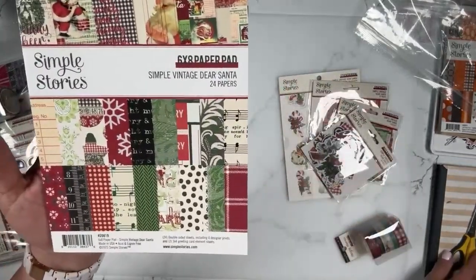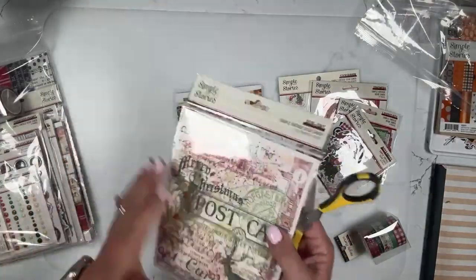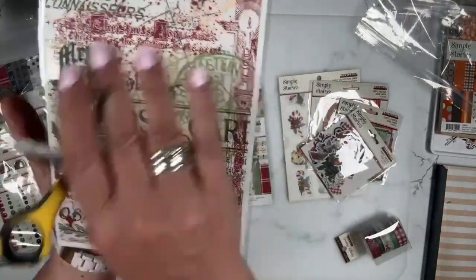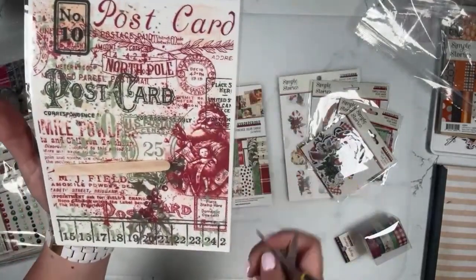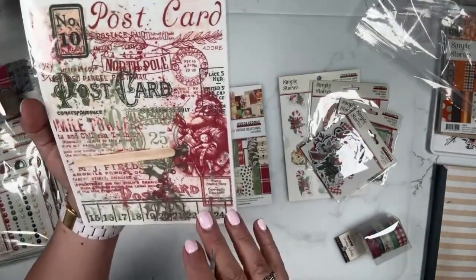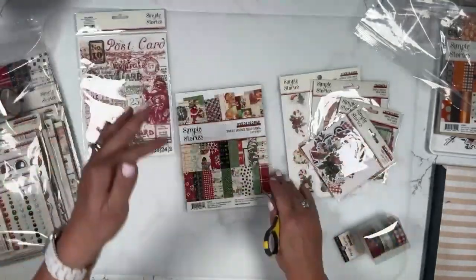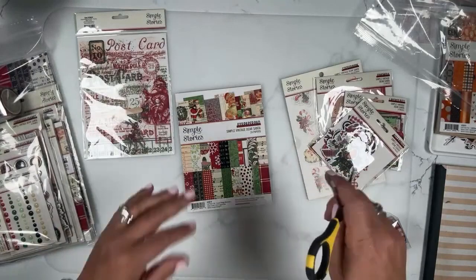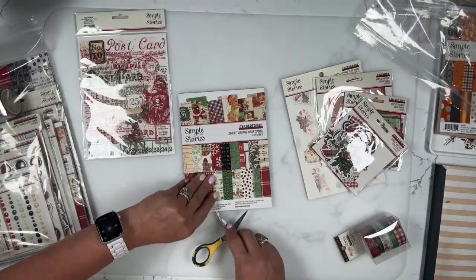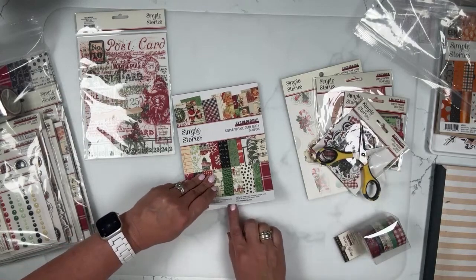Then we have the paper pad. Jennifer said she's obsessed with the Dear Santa rub-ons — aren't they good? This is a little bit more vintage-y. When I said it was not serious, I mean this is not serious, but you know what I mean. This is a little bit more vintage-y than some of the funner, kitschy vintage in other parts of the collection.